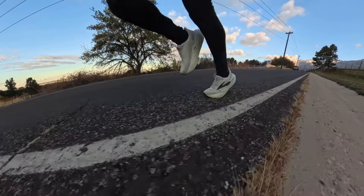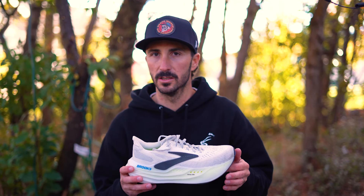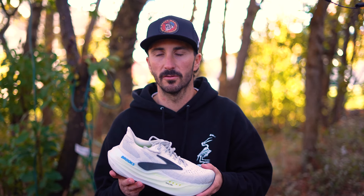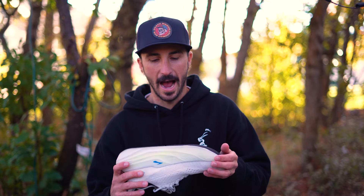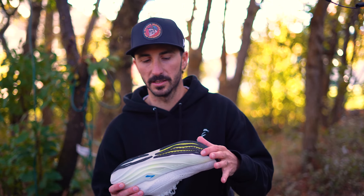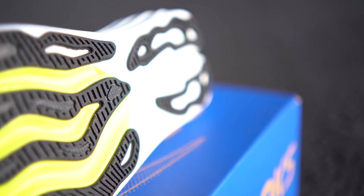The weight of this shoe is 10.9 ounces, which is heavy for road shoes. Road shoes generally tend to come in closer to the low nines, so you're almost two ounces more than an average road shoe. Take that into consideration if you're looking for a fast and light race shoe — these might not be the ones for you. But if you're looking for a maximal shoe, this could be the shoe for you.